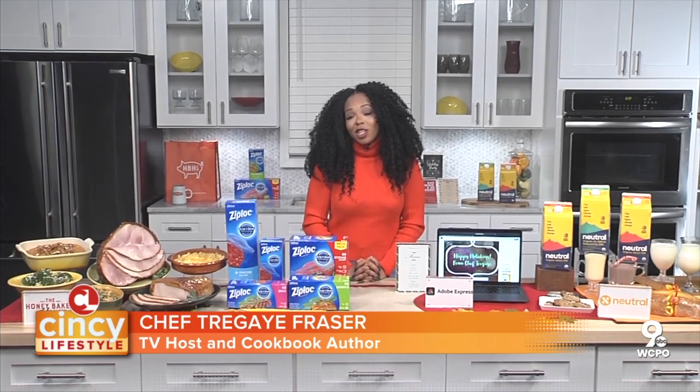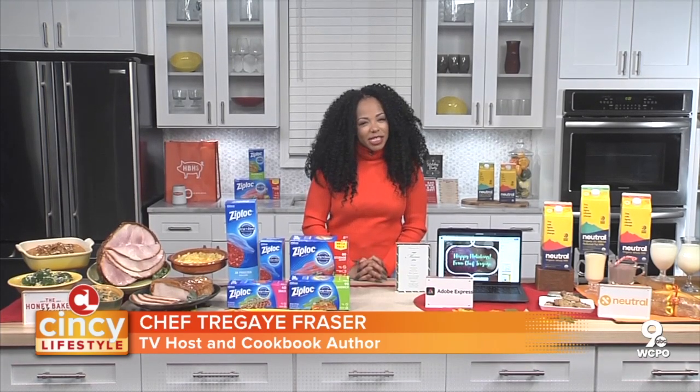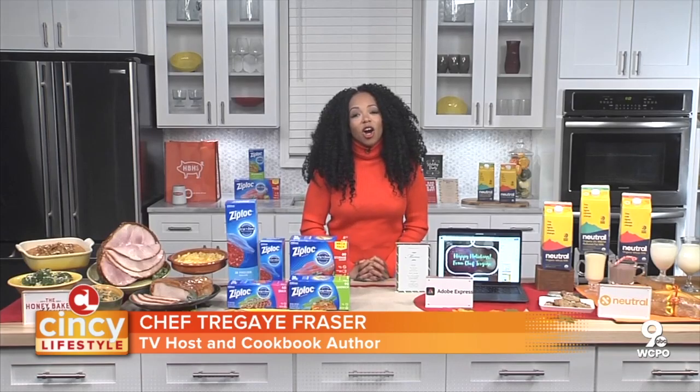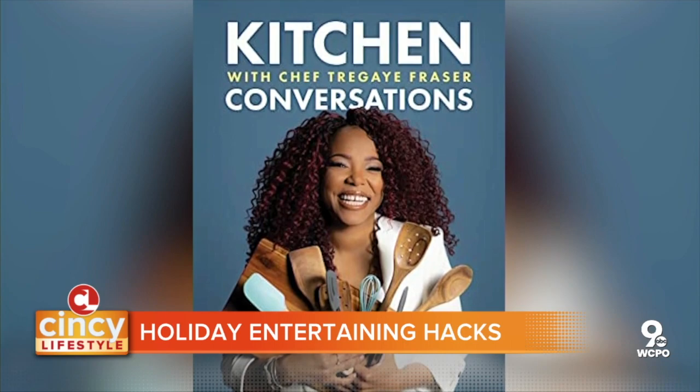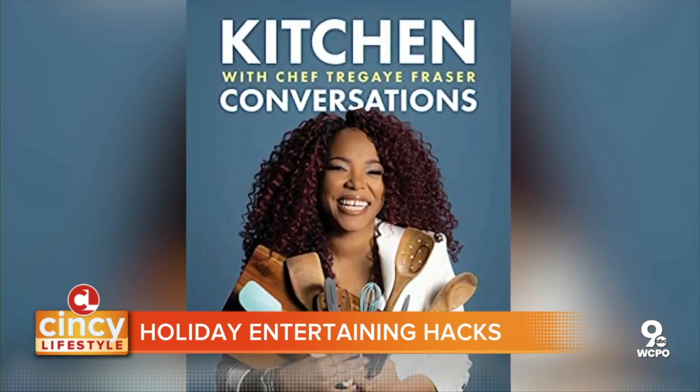Where do we start when we're planning a holiday get-together? I think you've got to start with preparation, some good recipes, some good tips. And you can get all of that from my new cookbook, Kitchen Conversations with Chef Tregay. It's available on Amazon.com — it's going to be great for the holidays.